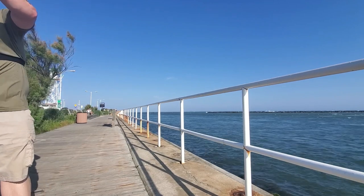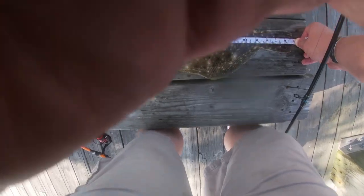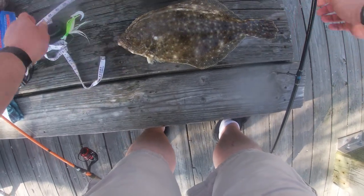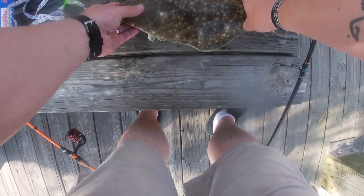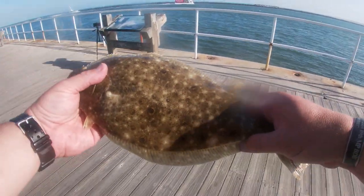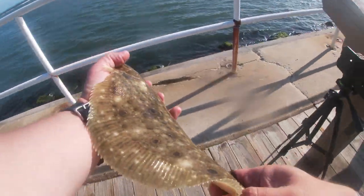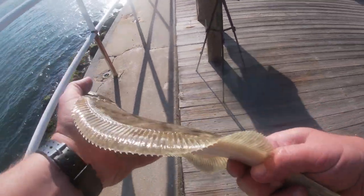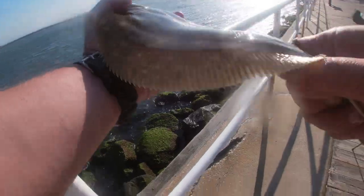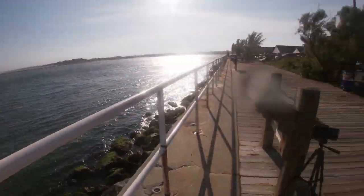Oh my god, look at that! Oh well. That's awesome — that's a good start. All right, let this guy go. All right, I got one finally — first one of the year. Nuts.